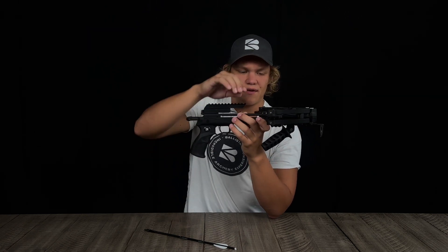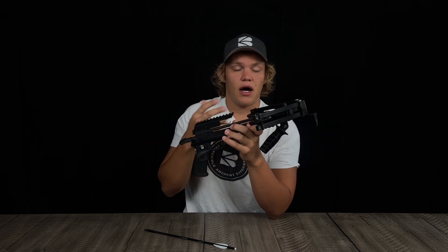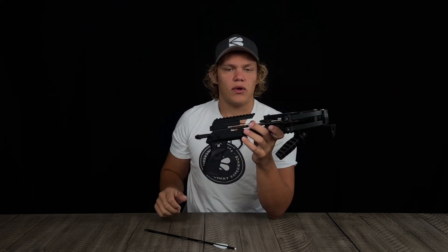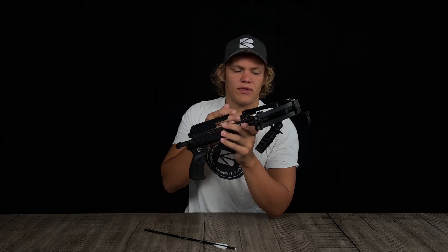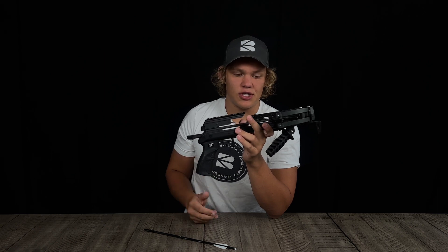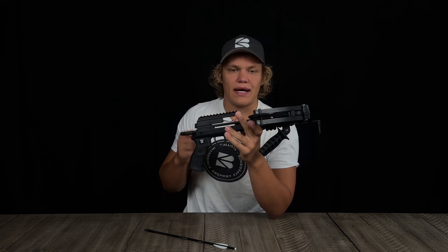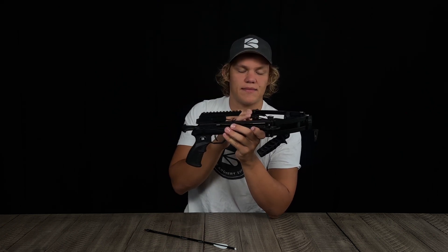You do have to do maintenance on your string and cables. It's simple — just add a little bowstring wax, which really prolongs the life of the string. We recommend waxing every 20 to 30 shots. With the cams, you don't have to wax them as much — maybe every 100 shots.